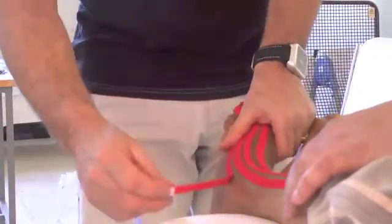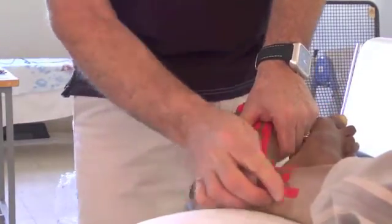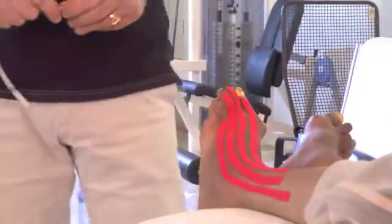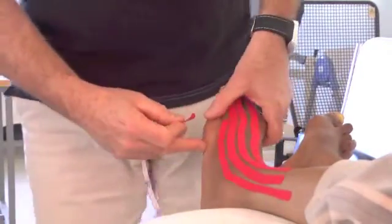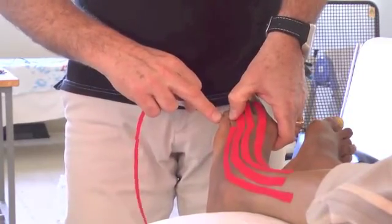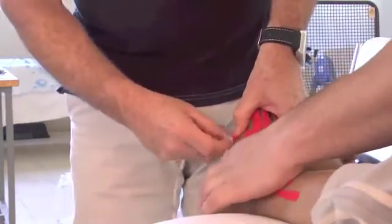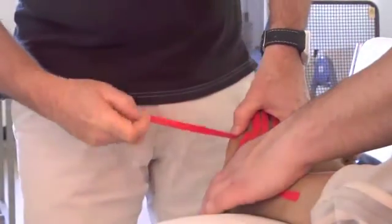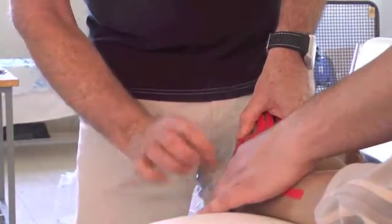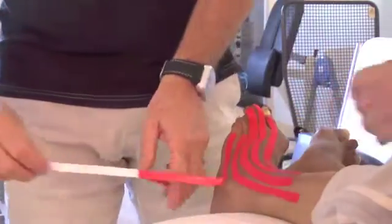Maintain the position and then we're going up, like that, and stick. So in this position, just stretch the skin, just like that. Here is the malleolus — we're going to go over the center of the malleolus, just like that, and stretch.